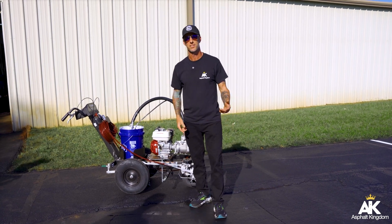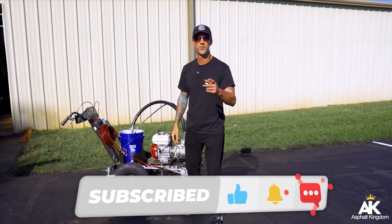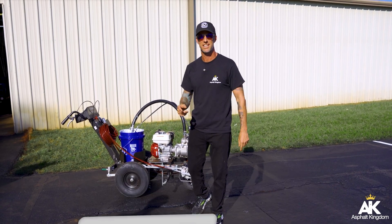Thanks for tuning in. Subscribe, like, and make sure that you also click that bell notification so that every time we push out content, you are notified. If you liked this video, go ahead and check out this video or this video. And don't forget — like, comment, and subscribe right here below.